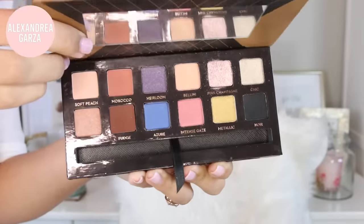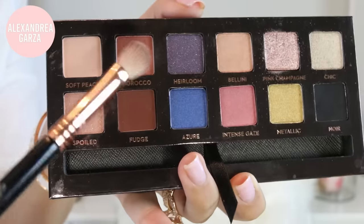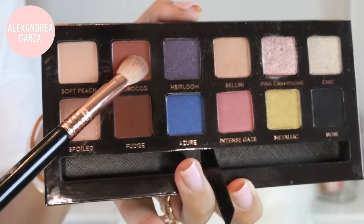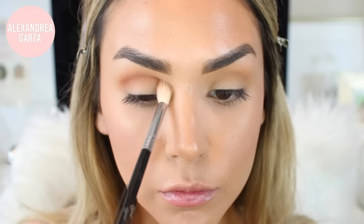For my eyes I'm going to be using this palette from Anastasia — I love the colors in here, I'll link everything below. I'm starting off with a Sigma blending brush in Morocco, it's a warm red-toned medium brown, and I'm applying that to my crease focusing on the outer corner and then working my way towards the inner corner. I do have large eyelids so I like to blend it up pretty high.